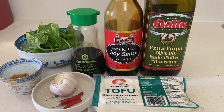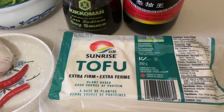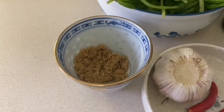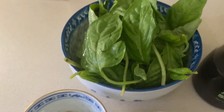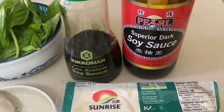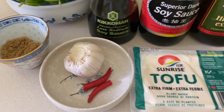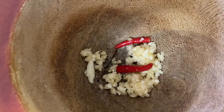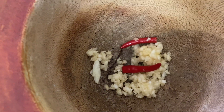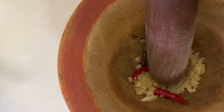For my lunch I'll be making pad krapao, which simply means rice with basil leaves and chicken in Thailand, but I'll be making mine with tofu instead. You'll need some extra firm tofu, red chilies, garlic, brown sugar or regular sugar, and a lot of basil leaves. I'm also using some soy sauce and dark soy sauce — the dark soy sauce is optional. Now I'll be making a chili and garlic paste in a very traditional method; you don't have to get it too fine, but the whole purpose is to bring the oil from the garlic and chili.